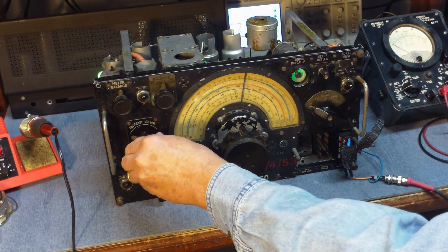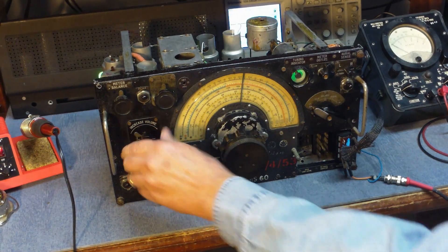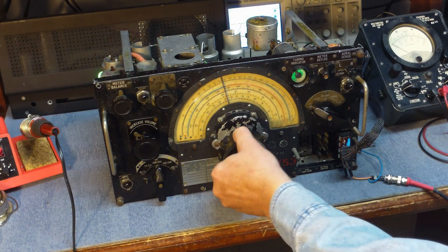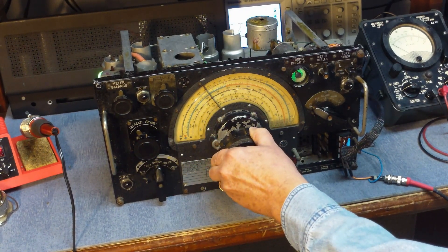It works. Go ahead and pick up one of the other local stations here. I have to be real careful with it in MGC mode because it overloads real easy.